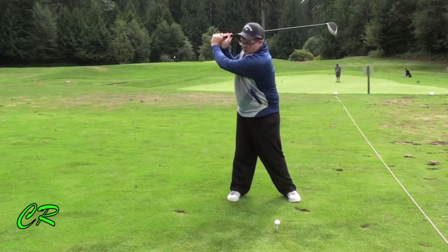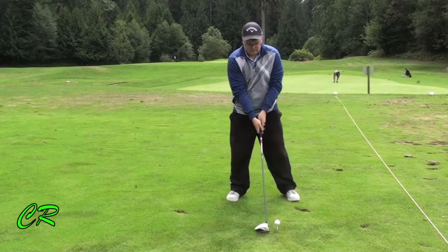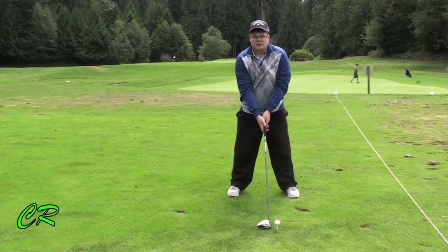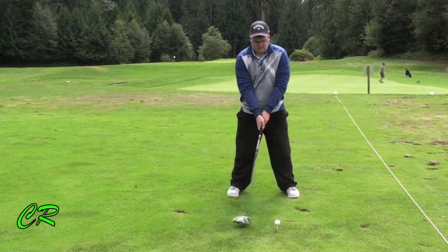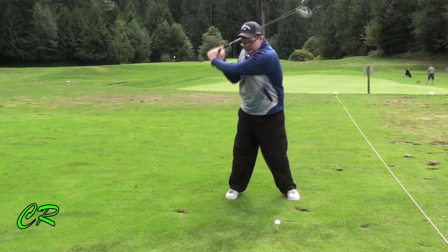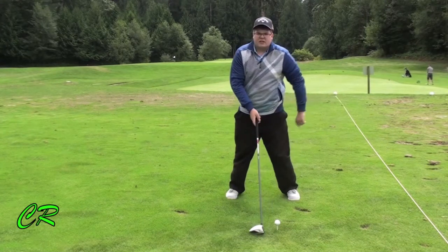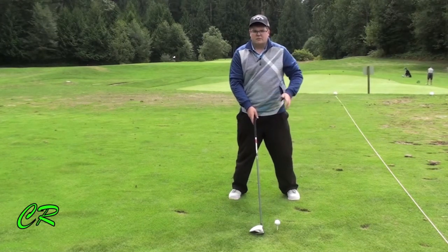The bigger turn possible, the more time we have to create better speed into the golf ball. Finally, it's all about lag and turning your hips. By lag, I mean how far the club head is lagging behind our hands into the ball. This allows us to generate more power and speed.